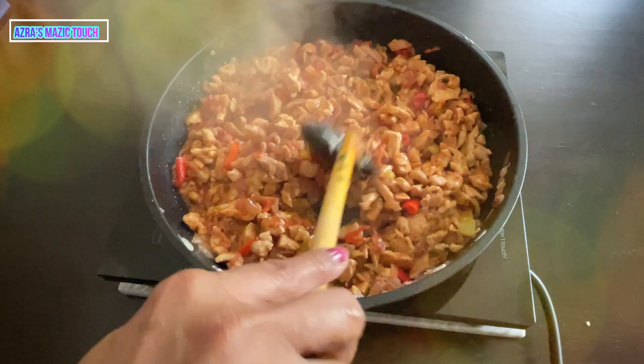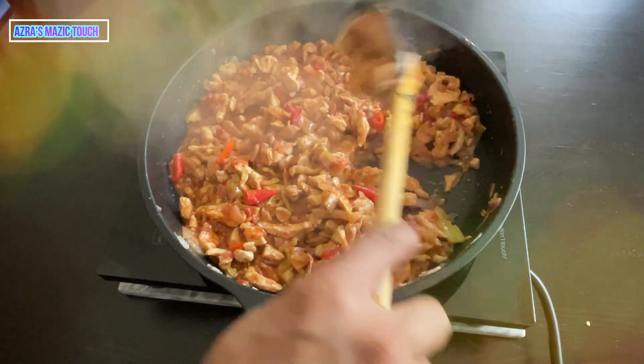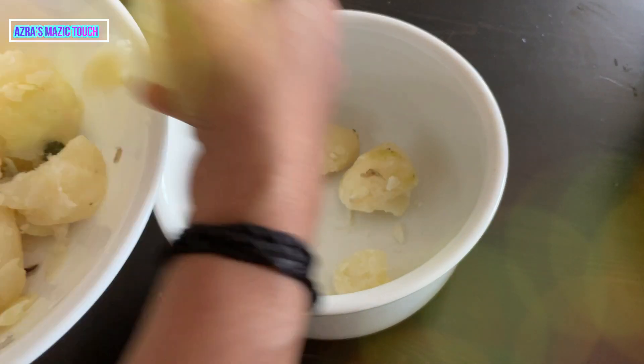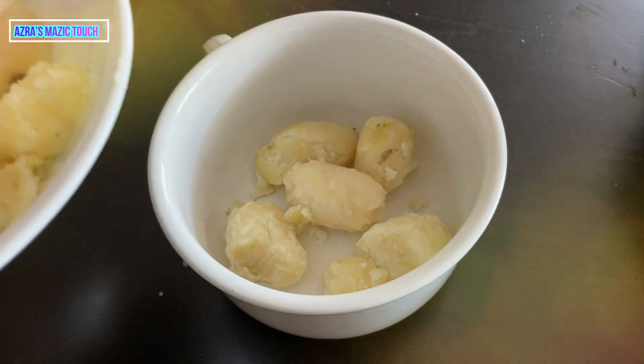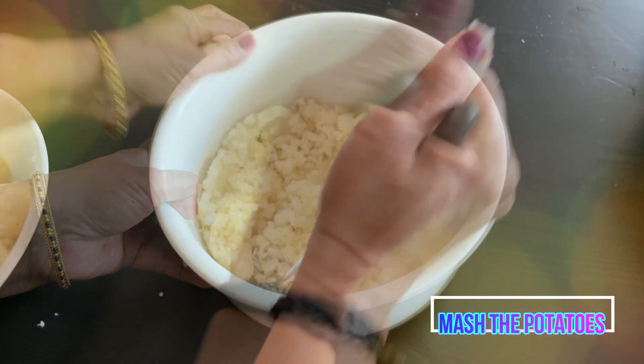Dish it out and leave it aside. Put the boiled potatoes into a bowl and mash them to a smooth paste.